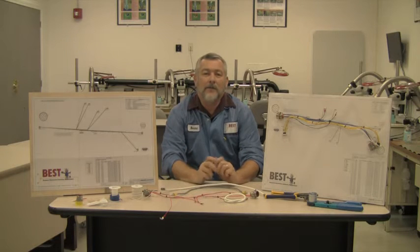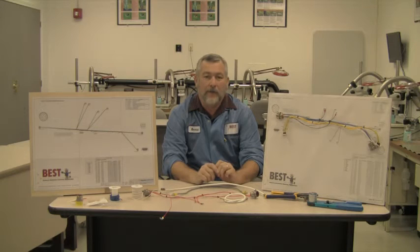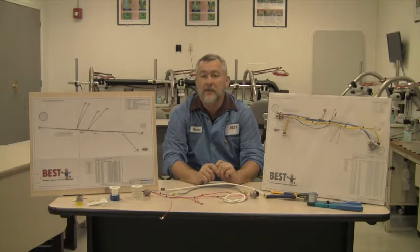How you doing? My name is Norman Meir and I work for Best Incorporated. I'm an IPC Wire Harness Manufacturer's Association 620 Bravo Master IPC trainer.